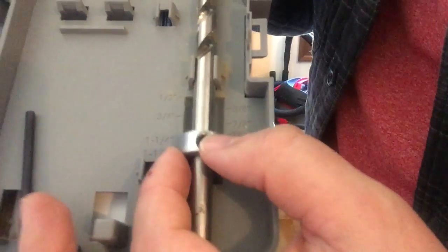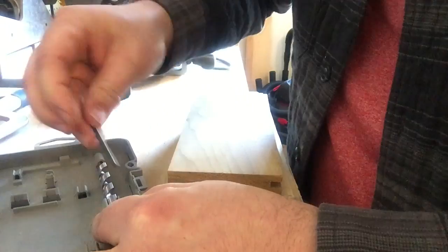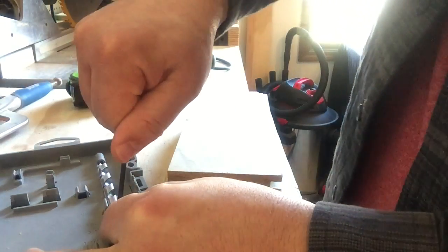So I want to put this collar on three quarters of an inch and tighten it down. When this is tight, I'll have the correct drilling depth.